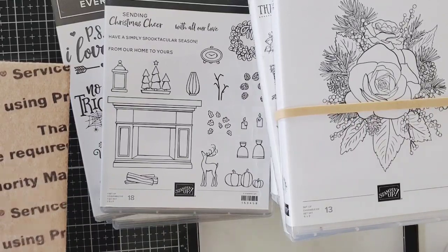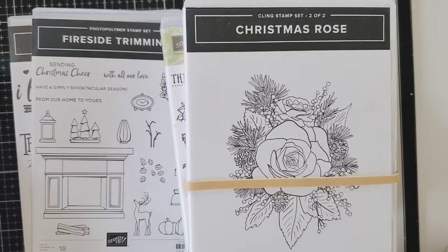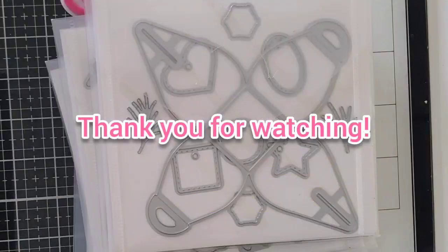Thank you so much for stopping by today and joining me. I do want to link Patricia down below, so go over there and check her out, check her Instagram out — she has a lot of little projects on her page, so go follow her. Have an awesome day and I will talk to you on the next video. Bye!